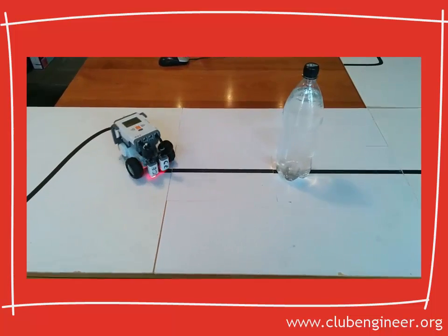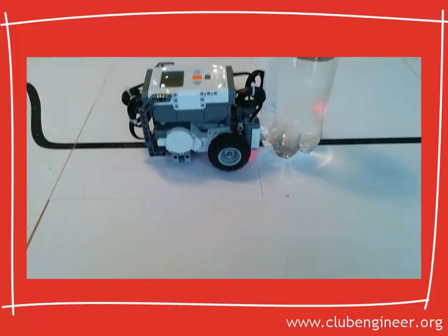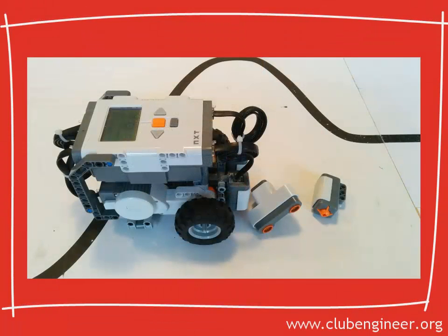The robot approaches the water tower and, of course, it presses itself up against it and can't get past. It simply can't detect it.